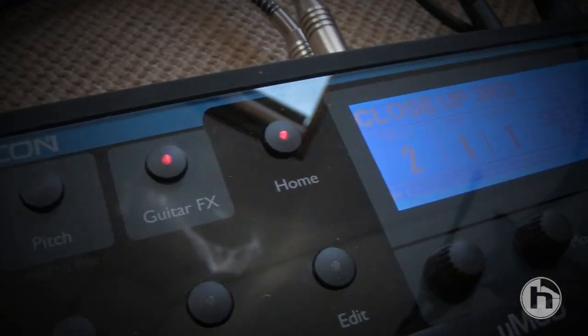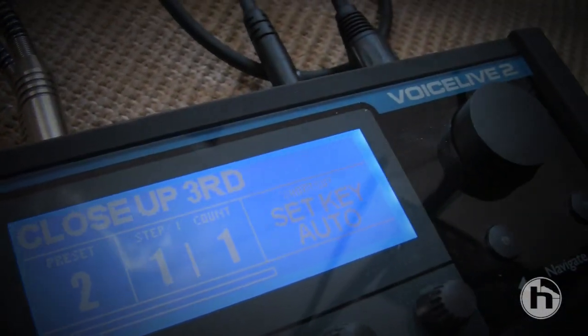Hi, welcome to the Bimbo Jones studio in London. Today we're going to be looking at the TC Helicon VoiceLive 2, and we've got Mike Allen here who's going to be demonstrating a couple of the patches.